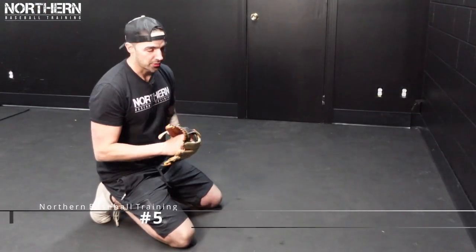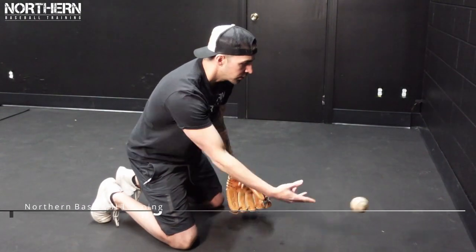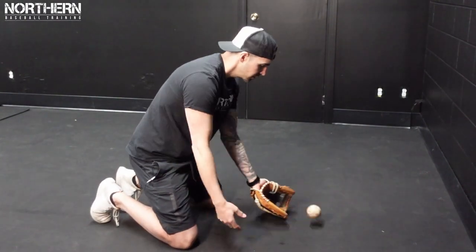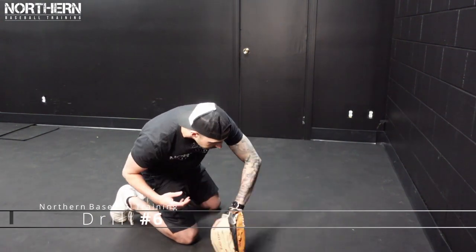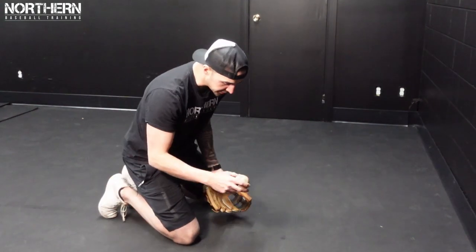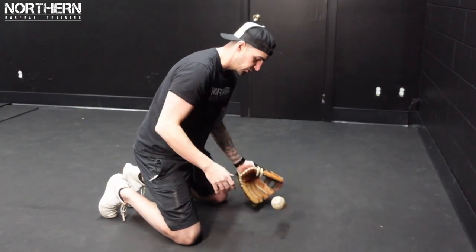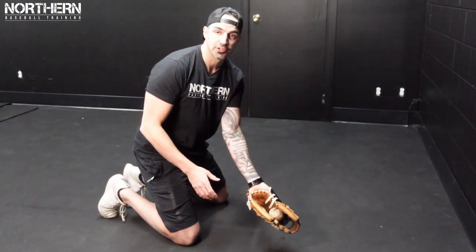The next progression is going to be the same thing but with our glove. Then you can work on some backhands. Make sure when you're doing these drills that you stay nice and short through the ball. We don't want to swipe — just nice and short.